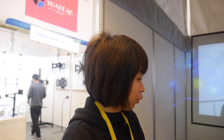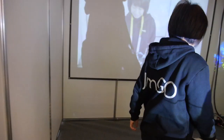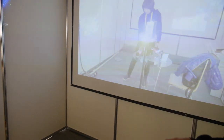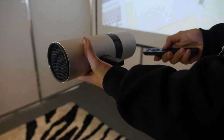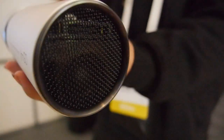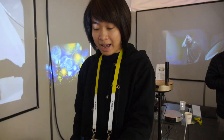Let's put it on this wall and test the sound. The sound is really good — compared to its size, the sound is quite good. It's stereo, like a soundbar combined with a projector.